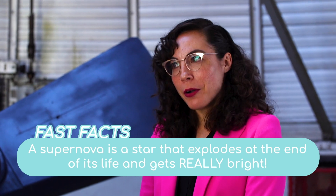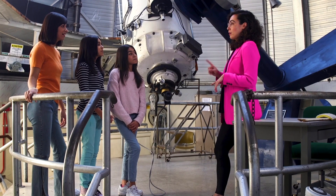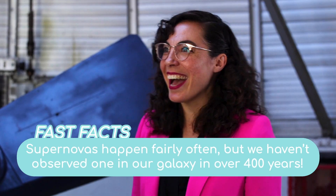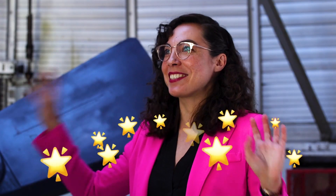Have you ever seen a supernova before? Sadly, the answer is no. But there is a star in our galaxy — Betelgeuse, which is in Orion — that we think might go supernova sometime soon, maybe in the next thousand years, which for astronomy is a very big deal. I never actually thought about how much is going on in the sky while we're doing our daily tasks, like taking out the garbage. Yeah exactly — there are stars exploding and stars forming.